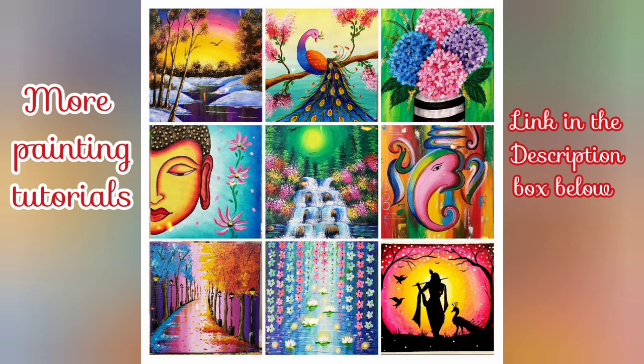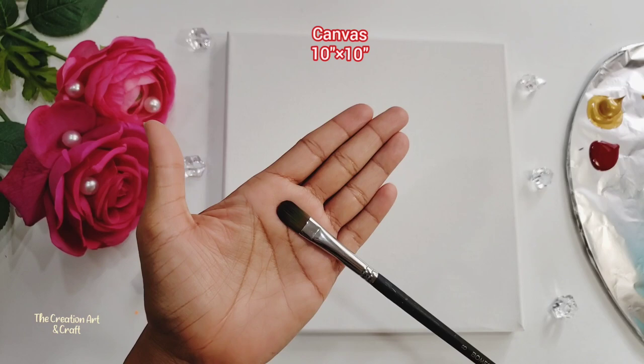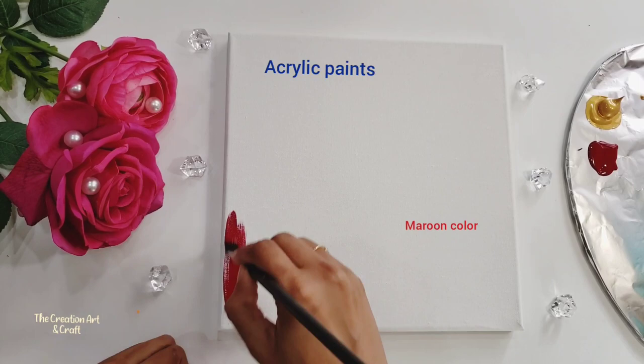Okay, let's start friends. All materials we need for this painting I have described in the description box below — you can check it. All materials are easily available in the market. First, the base coat — I am applying it with acrylic paints.